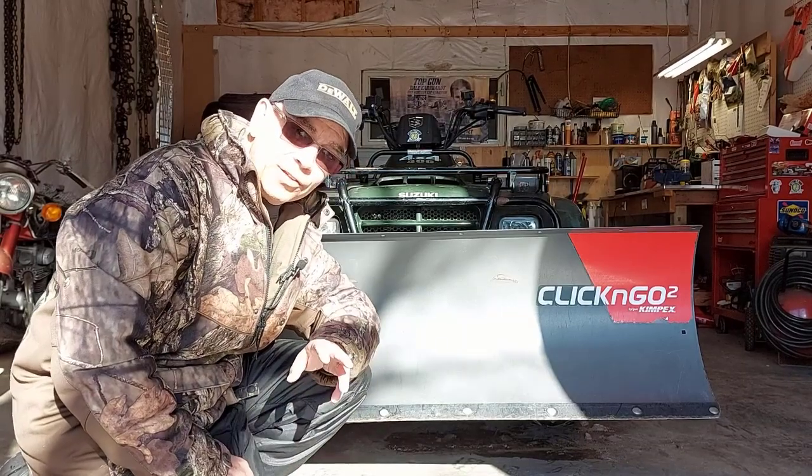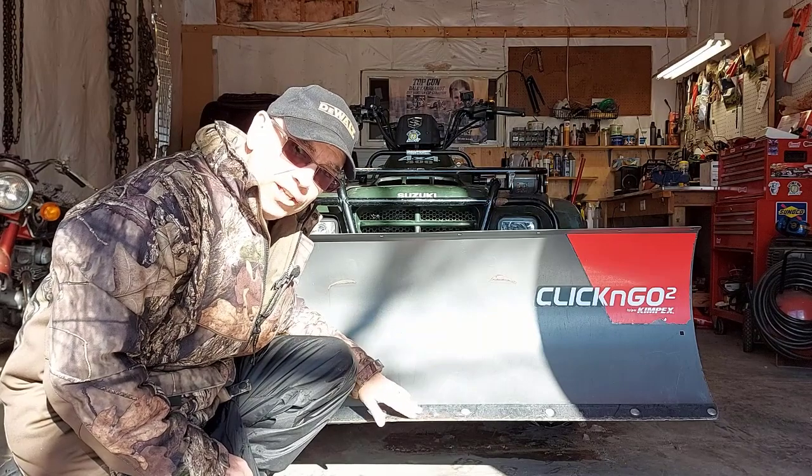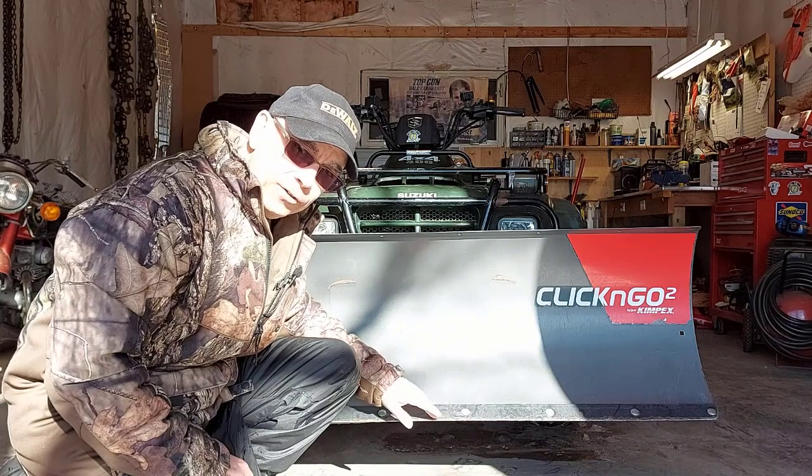Hey, welcome back to Getting It Done North of Sabin. My name is Roland. Today I have to change the cutting edge on my snow plow blade on my ATV. It's getting worn down and I've never changed it before.